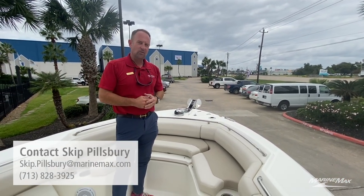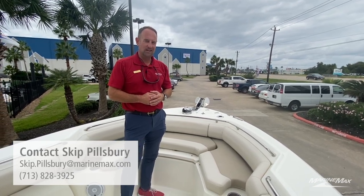Thank you again for taking a tour of this 2019 Boston Whaler 250 Outrage located in Houston, Texas.